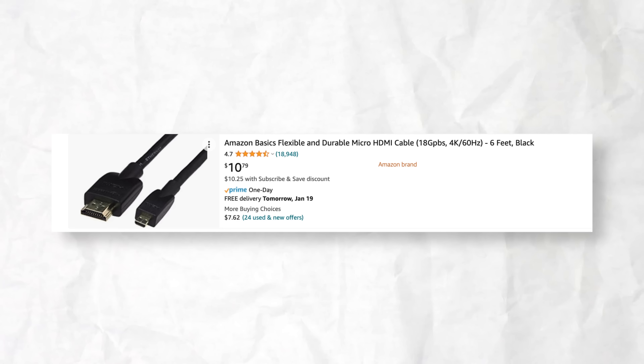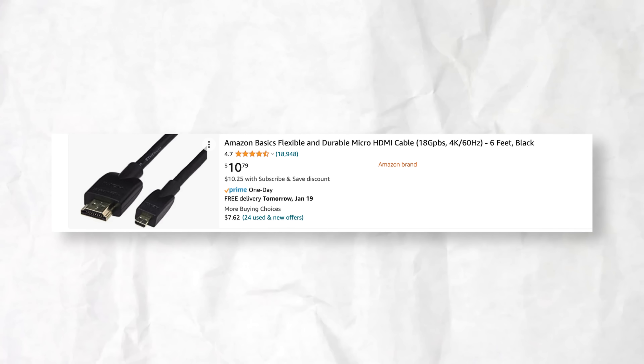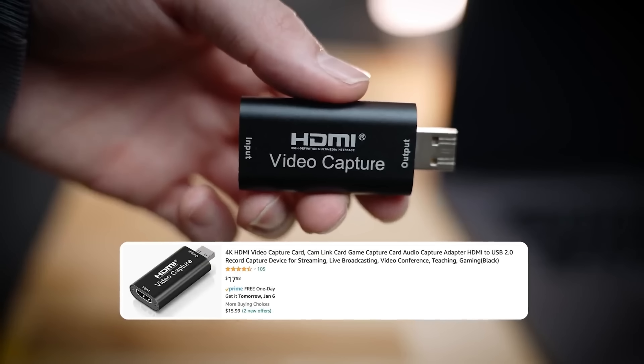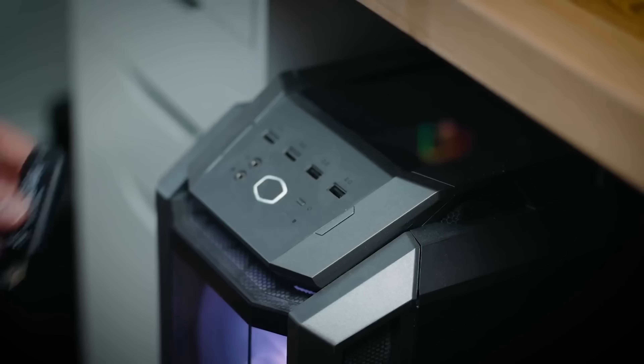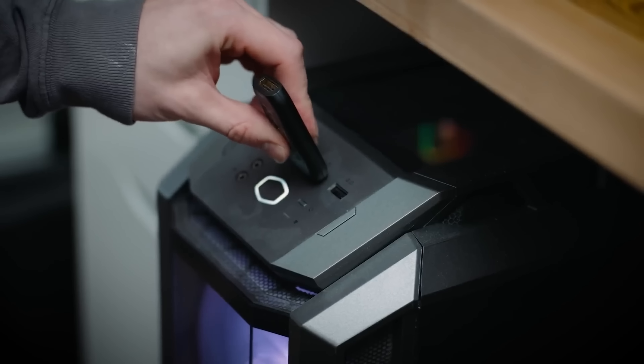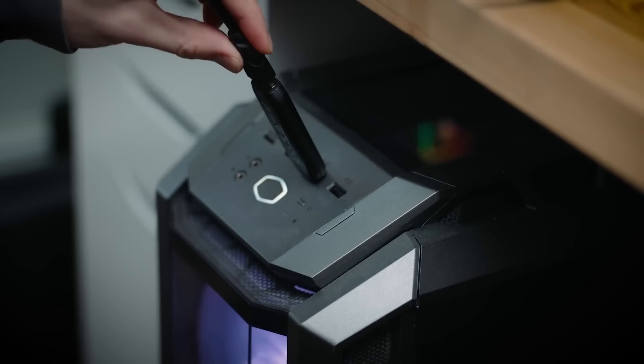If your camera has an HDMI output, this is going to be a cool upgrade for just about $30, and it's going to give you insane quality on your Zoom calls, live streams, or online interviews. For about $10 to $15, you'll get an HDMI cable to run from your camera into your computer or laptop. Then you'll buy a capture card, which runs around $22 — you plug the HDMI cable into the capture card and it converts your HDMI into a USB input.